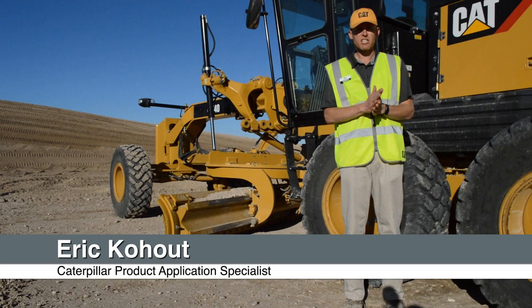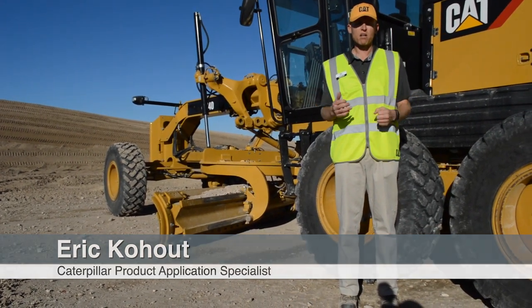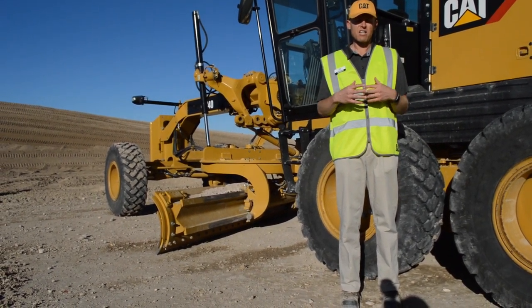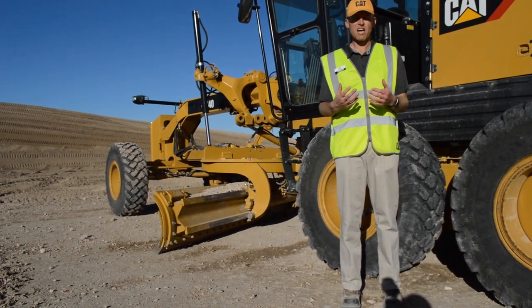My name is Eric Cahoot, I'm the Product Application Specialist for Motor Graders for Caterpillar. Today I want to talk to you about our new 140 model. This model is complementary to the current Motor Grader lineup and is not a replacement model, so it adds to our existing line.